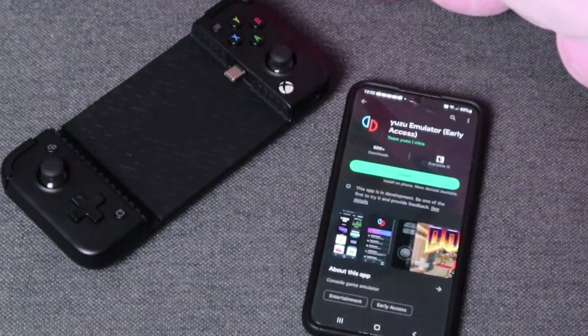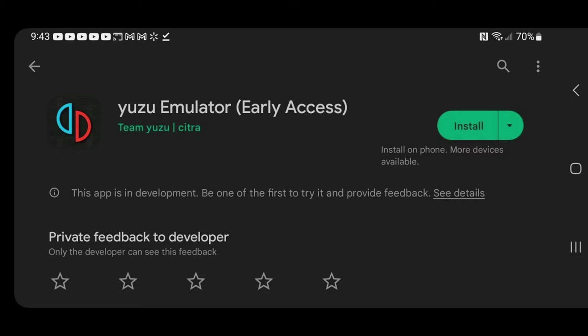The phone I am using is a Samsung Galaxy S22 Plus paired with the GameSir X2 USB controller. Let's go ahead and open the Play Store, then search for Yuzu Emulator. This is what it should look like.